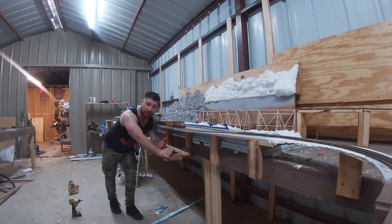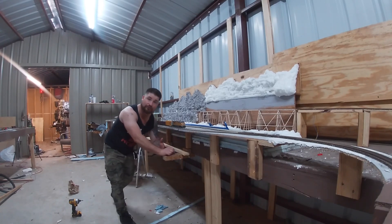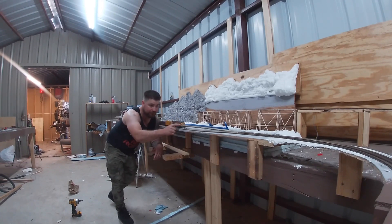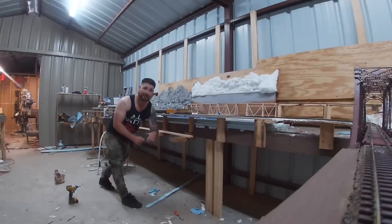For people that don't really know about train sets and model trains, there are different scales — like N scale, HO, and the list gets bigger. The bigger you get with your trains, the more expensive it gets. This HO locomotive here, a Union Pacific from Broadway Limited, cost me $325. I kind of thought I was done with them, but it's been running really well — I counted my chickens before they hatched.